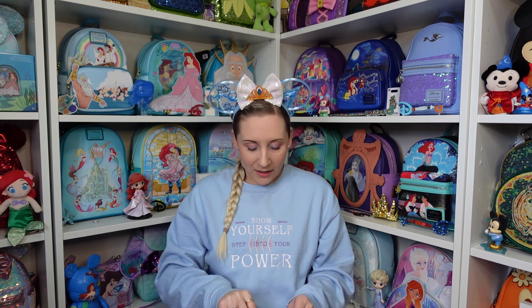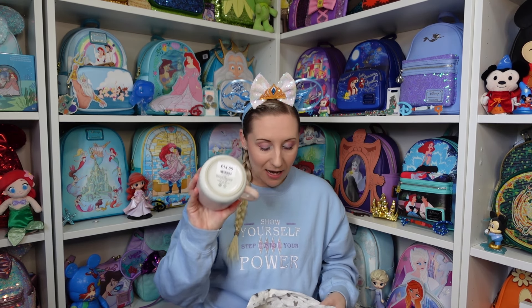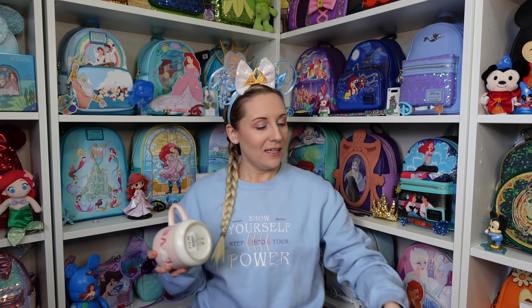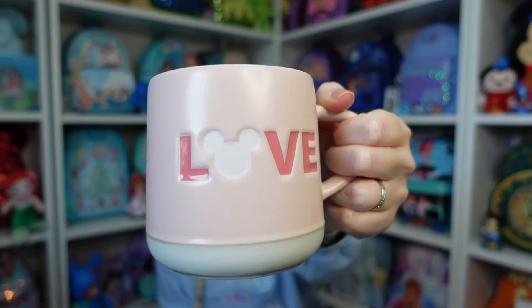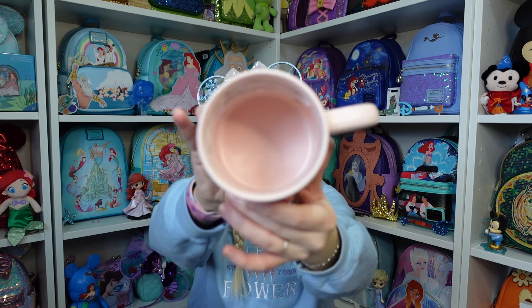This mug was on sale so if I remember correctly there was no price on there. Does it have a price on the bottom? Fourteen pounds — I have a feeling it was one of those 'if you spend so much you can get it for a cheaper amount' Disney offers, so I'm not 100% sure. But look at this — it's the most beautiful pink color and it says 'love,' but the O is a Mickey. It's a pastel pink color and then a slightly darker pink for the rest of the letters with a white bottom. This side is just plain.